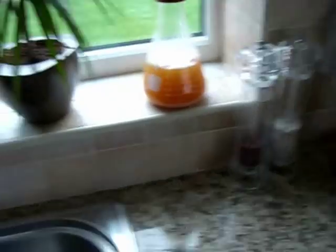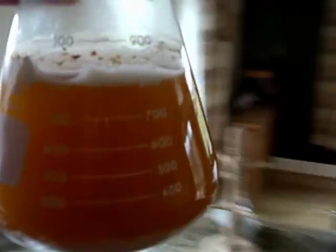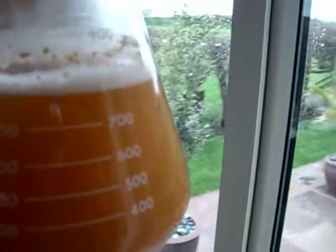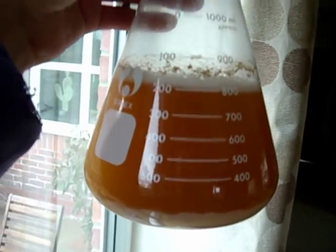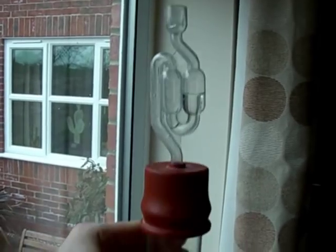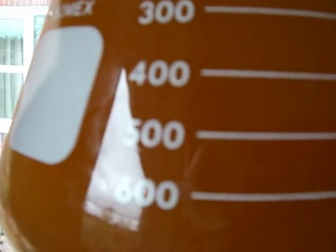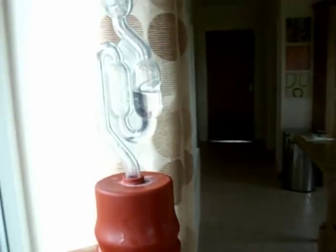Look at the yeast starter — let's take it over here into the light so you can see the bubbles coming through. It's going along very, very nicely. Get it started early and there'll be plenty of nice active yeast to pitch. There's a little bit more of the science of brewing for you.